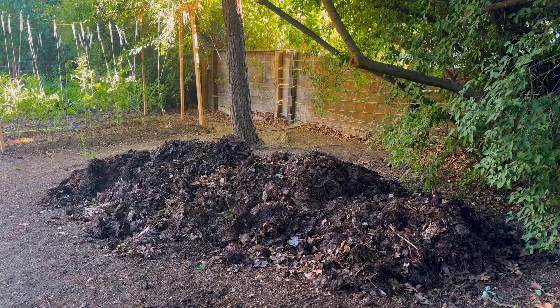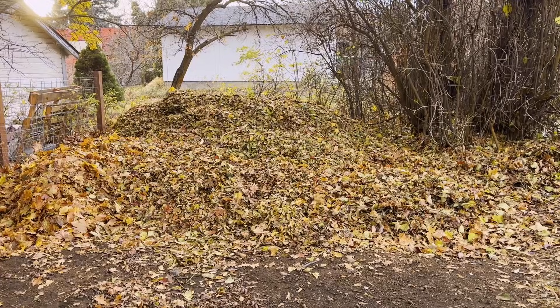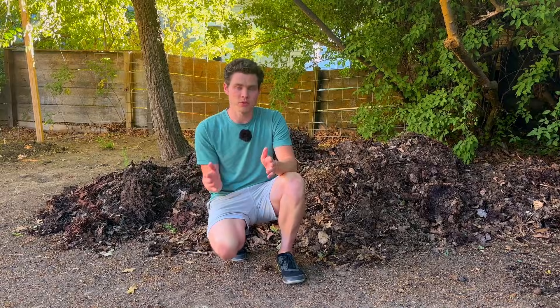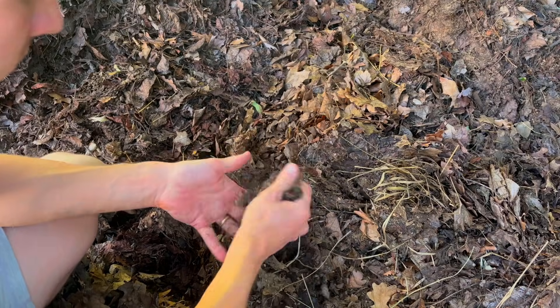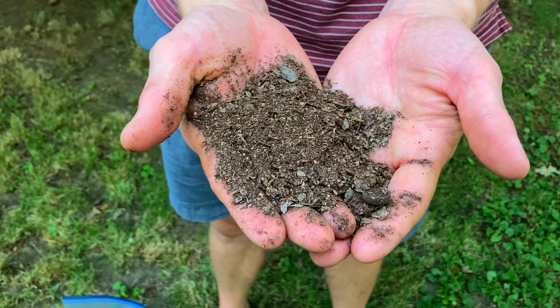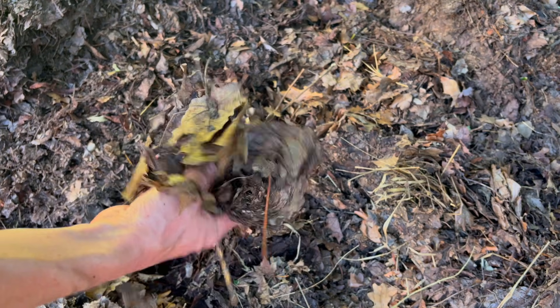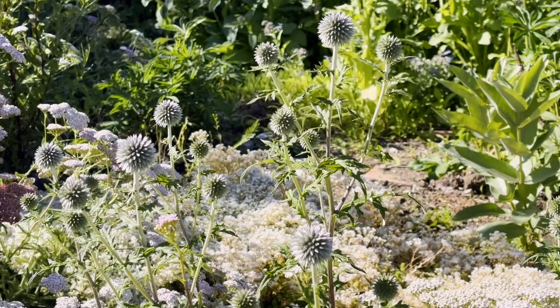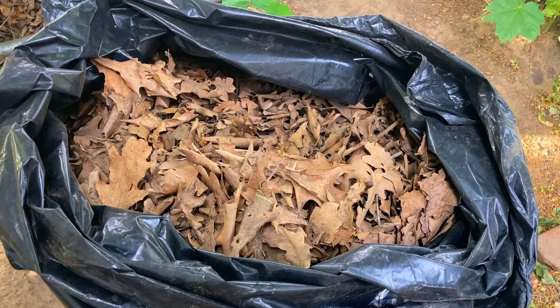It's nearly August and I've got a huge pile of dried leaves left over from last fall. These have had nearly nine months to decompose and some of them are well on their way to becoming leaf mold while others are still very clearly leaves. If you don't know what leaf mold is, it's one of the greatest ways to increase the quality of your garden soil so that you can grow even healthier plants. But it's hard to get because leaves take a while to fully decompose.